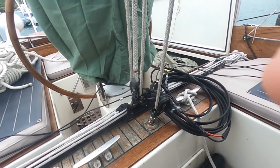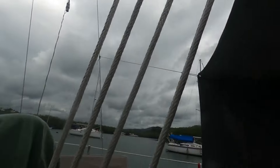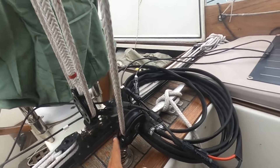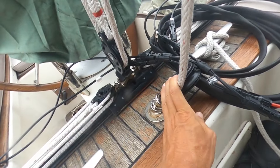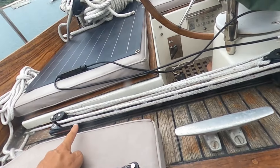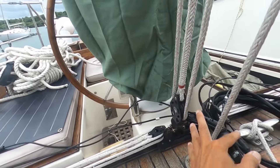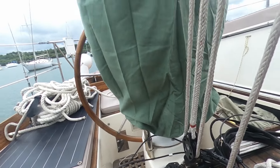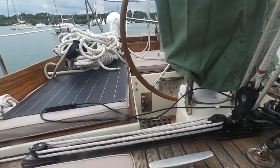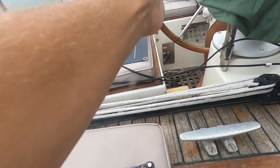Hi everybody, we're going to make some modifications to our traveler today. Since this one right here is fixed position, if we move our traveler all the way to here, then three of the lines go up at an angle like this, and the other single line goes up at an angle like this, and the boom can only go to the halfway point of our traveler because it makes like an A-frame.